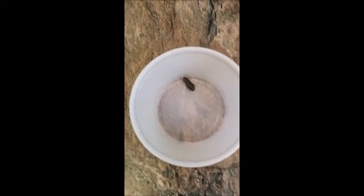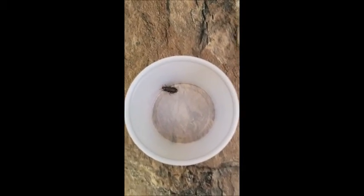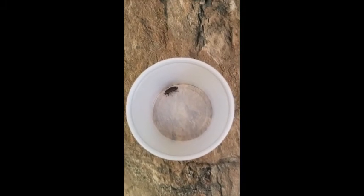And from there, the beetle lays the eggs, which starts the whole cycle again. Thanks for watching.